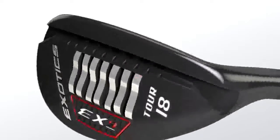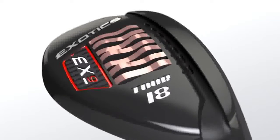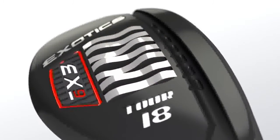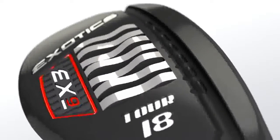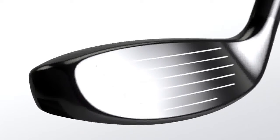The EX9 Tour Hybrid utilizes the Exotic Slipstream sole, which has been redesigned for the hybrid's smaller club head. Shorter waves from front to back dramatically reduce the amount of turf interaction, resulting in a full-speed explosive impact.